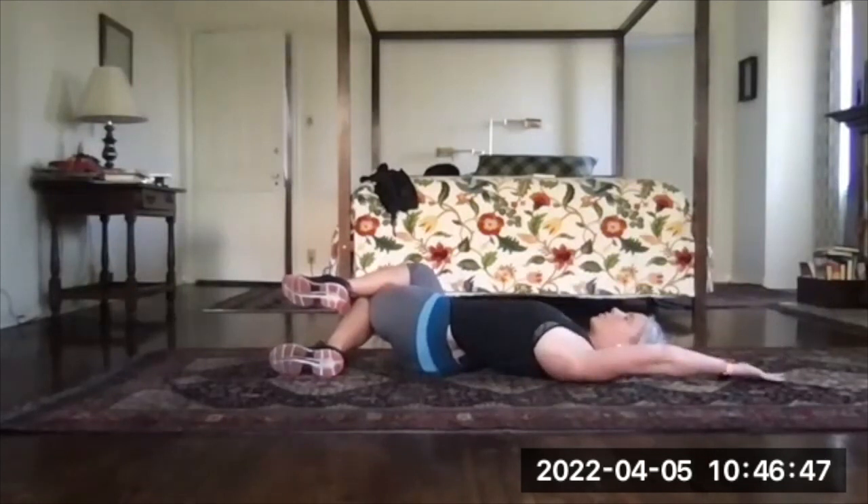Take your left arm and reach it up overhead — bring your bicep next to your ear, reach that long, and then that stretch moves up the chain.